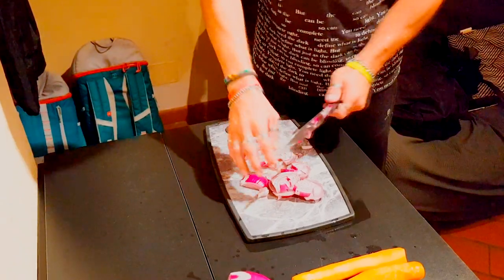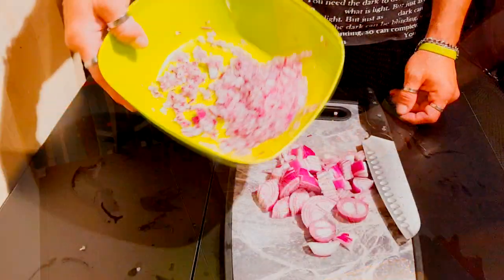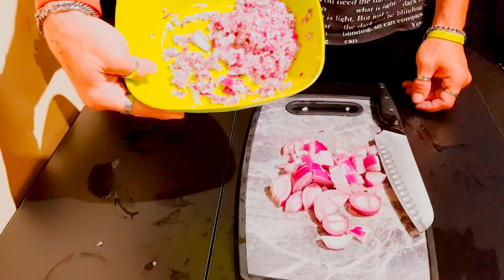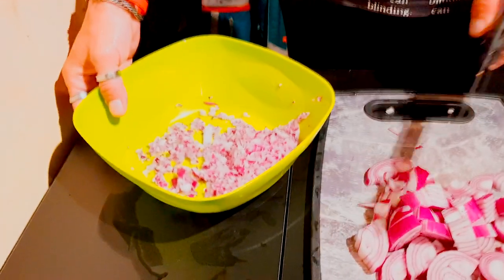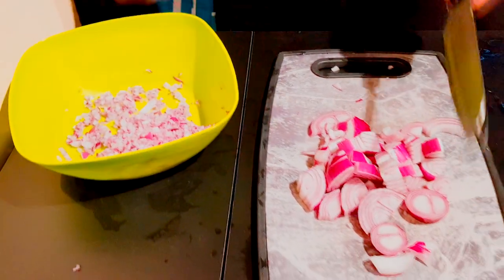La carne uguale, verrà cotta a parte. La cipolla deve venire tritata finemente, quindi tritatela finemente e procedete.